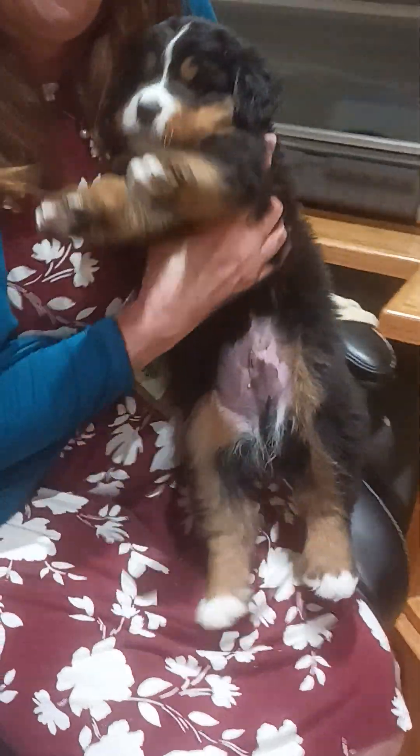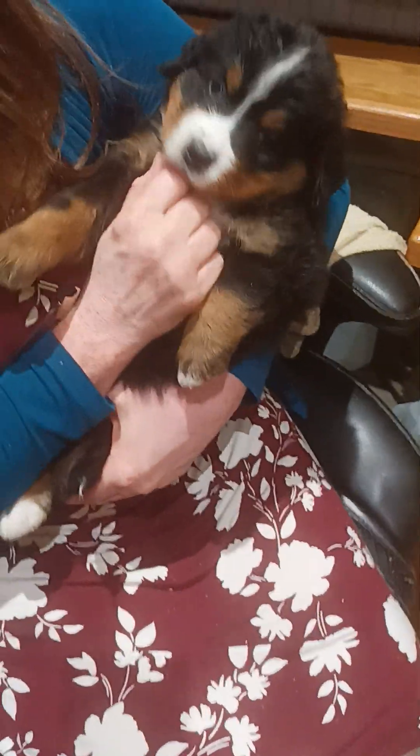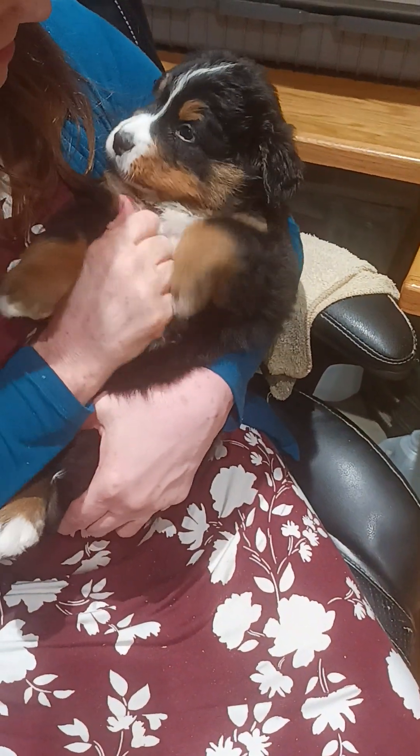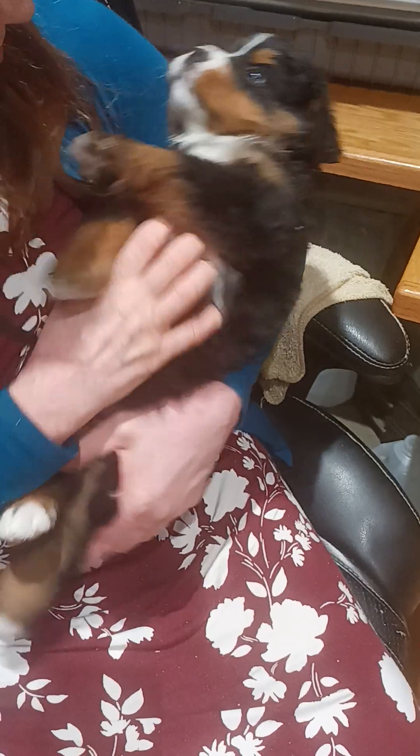Next, I will put him in the cradle position in my arms. You can have a good look at his chest and face from there. From there, I'll just put him in a comfortable position on my lap and pet him.